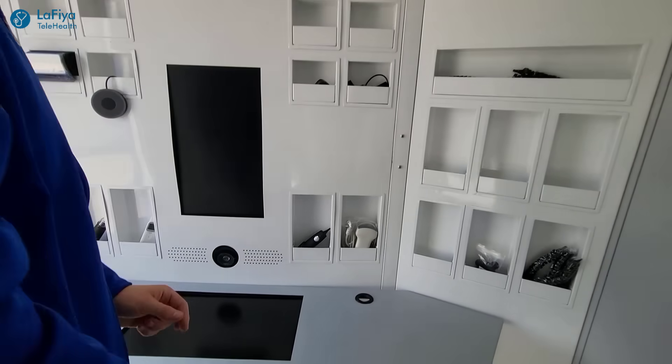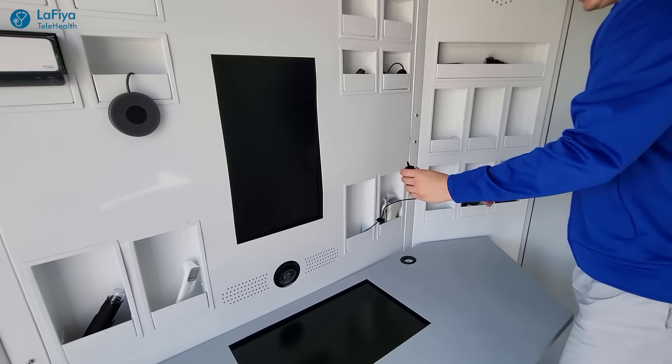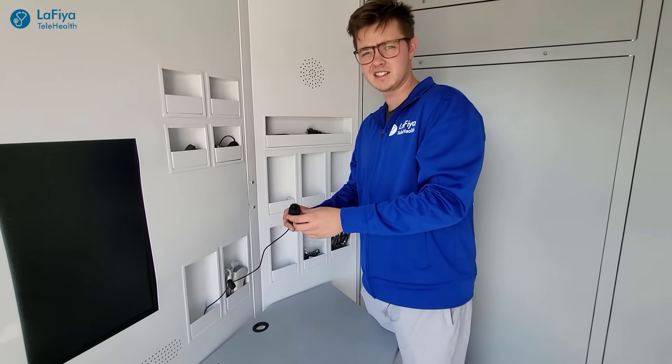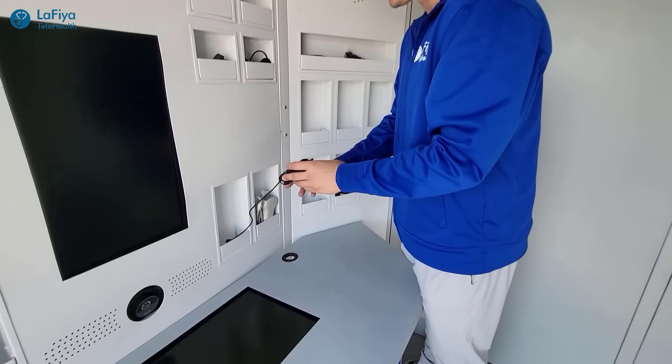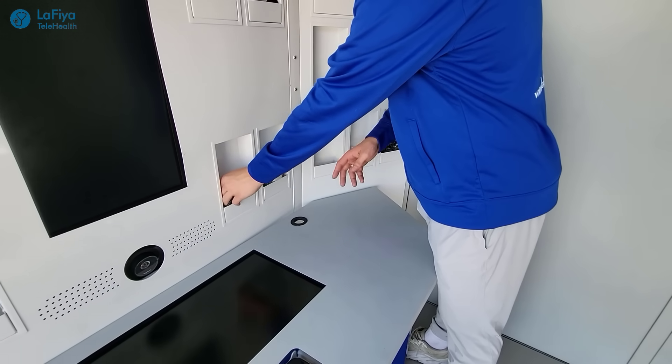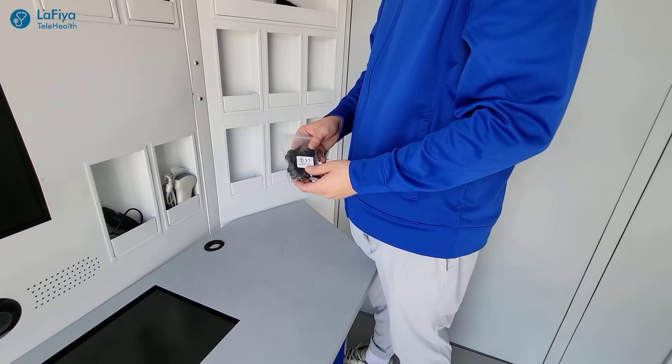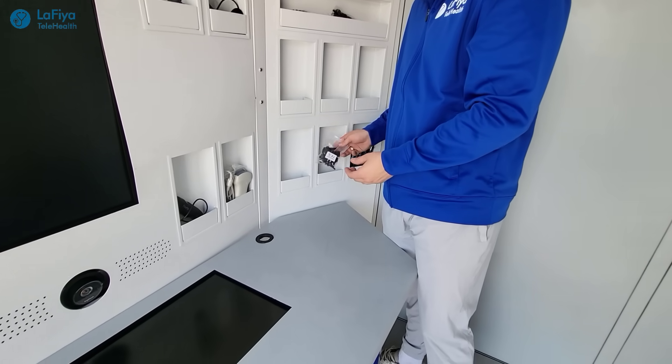Moving on over here, this is an ear camera. You stick this inside your ear and the doctor can then see inside and what's going on in your ear. It's important to note that this also comes with many disposable ear tips, so that each visit the one on top is disposed of and replaced with a new one.